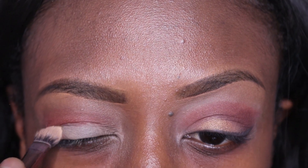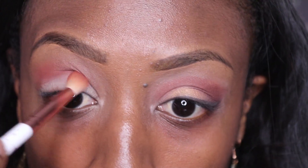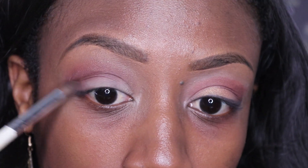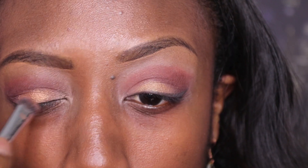Some more of the light beige on my lid to separate those two colors. Now applying one of my darker brown colors and really blending it in with that orange. And finally some shimmer to complete that look.